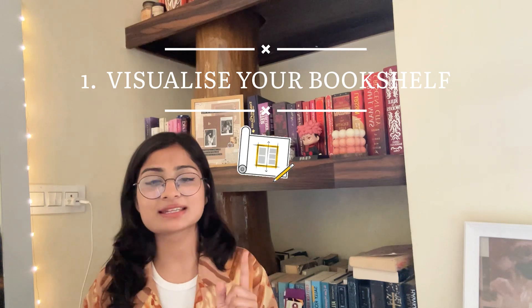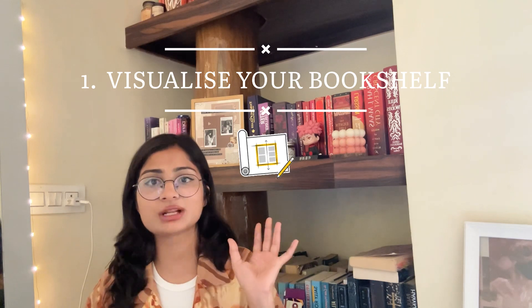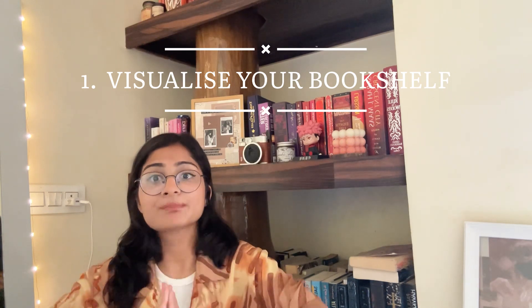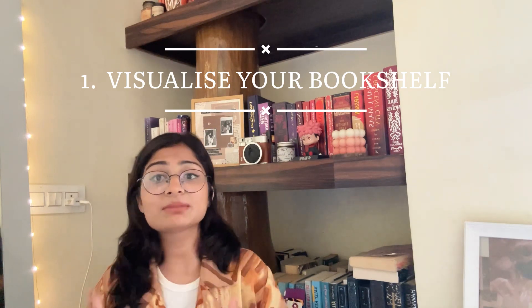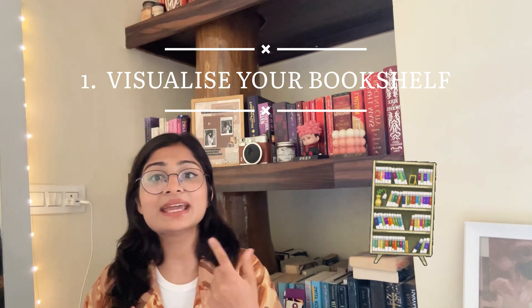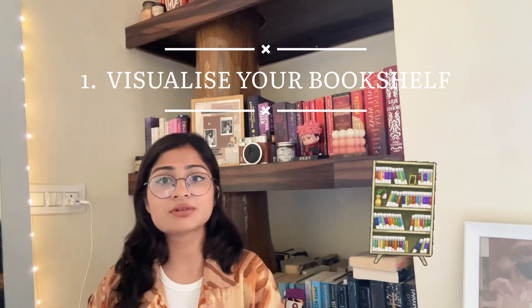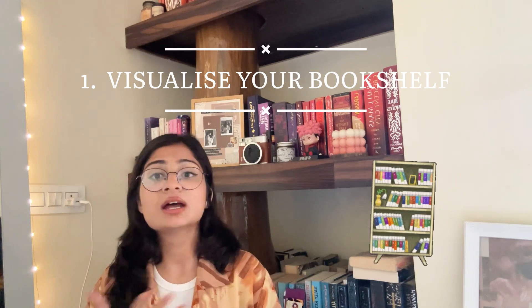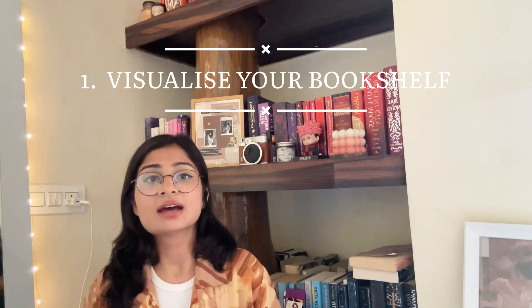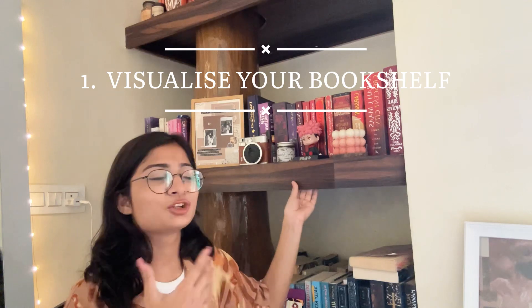The first and most important step is to visualize your bookshelf. Before you get started on this whole bookshelf thing, you need to think about what your bookshelf actually looks like. Spend some time thinking about what you want — what material it should be, do you want a wooden or metal bookshelf, which colors, white or black, and do you want an open shelf or a closed shelf.